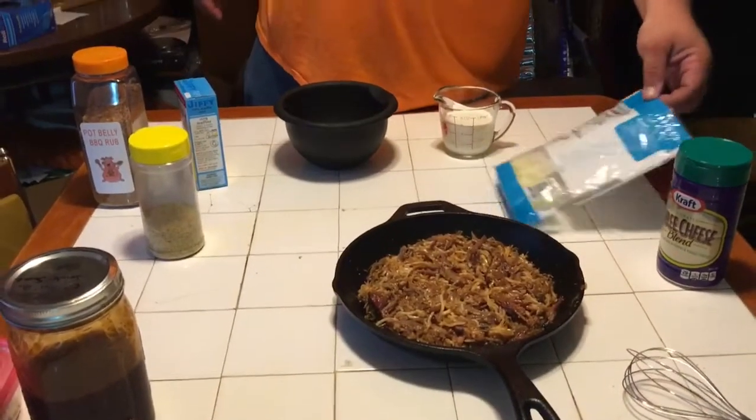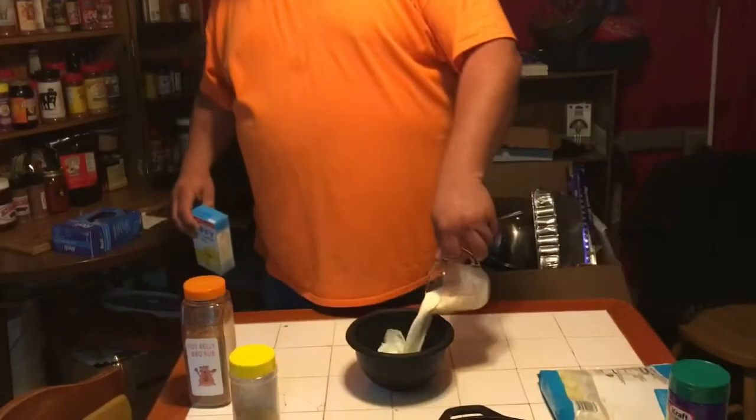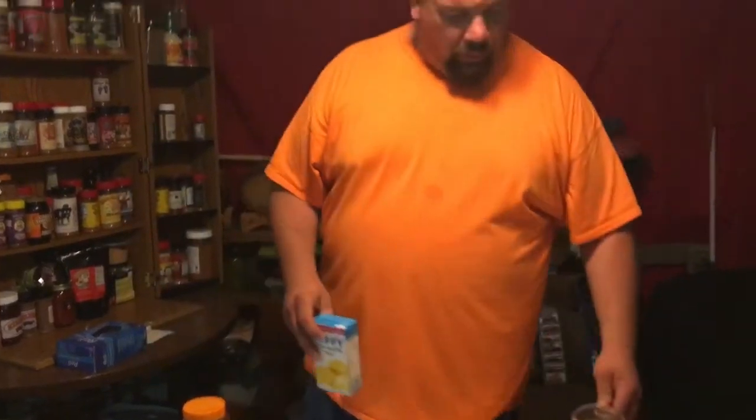We've got the pork in the cast iron skillet. Now we're going to make up some cornbread — just going to use a box of Jiffy. Three quarters cup of milk, one egg's already in the bowl. This is going to be pretty good, I think. I've never done this before, but I think it's going to be pretty good. We've also got some fried potatoes and onions in the back. Miss Katie loves her fried potatoes and onions.